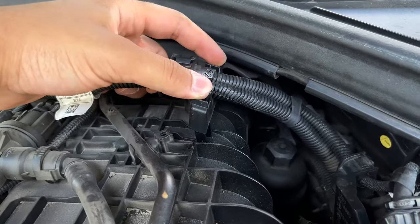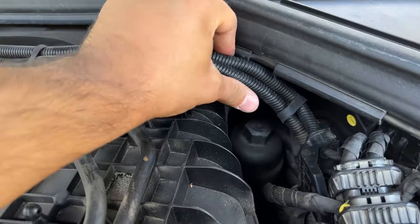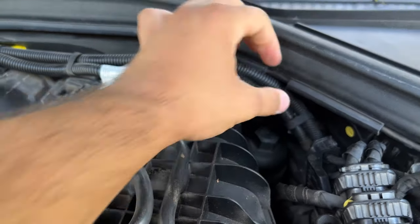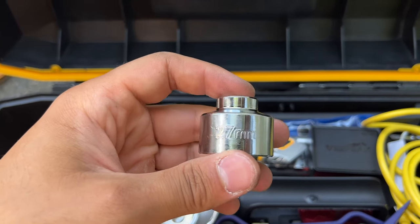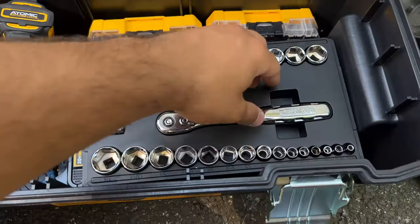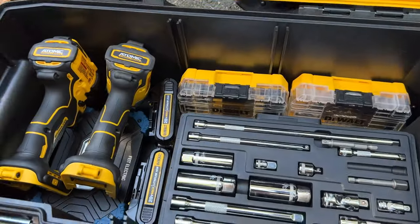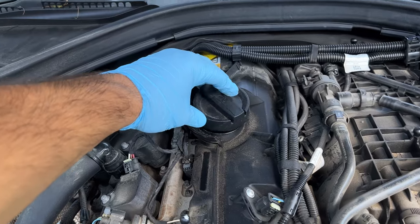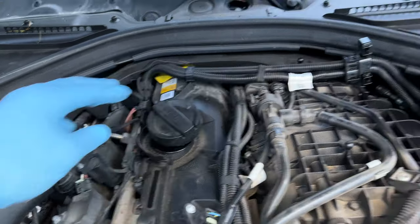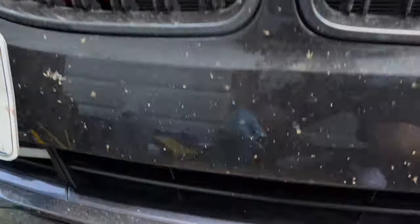To get better access we're going to remove this piece right here so we have a little more leverage. I'm grabbing my 27-millimeter socket — that's the right one. You'll also need a ratchet and a decent extension to reach it. With both of those undone we can get better airflow, so now we can go underneath and drain the old oil out.